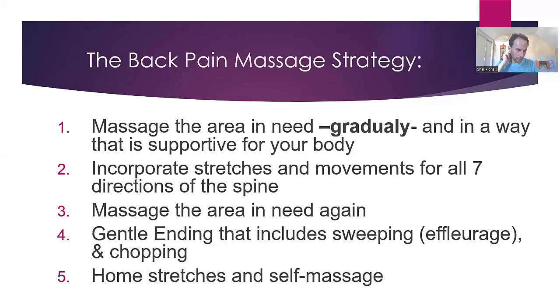Now we're going to expand that a little bit and talk about how I turn that strategy into a system of a massage. When I start my back massage, I want to massage that area in need, and I want to be really gradual with it in a way that is very supportive — not only for their body, but for your body as the giver as well. That's number one. Number two is getting their body and their back into a much more relaxed state. Then I can incorporate movement and stretches — the back moves in seven directions. There are seven directions of the spine, and I want to, when it's appropriate, create movement in all of those seven directions.